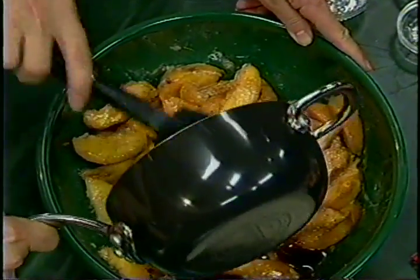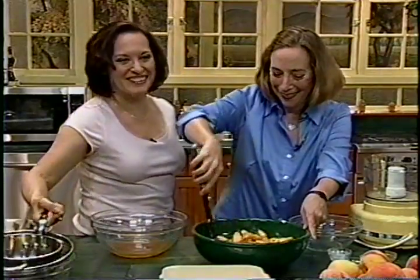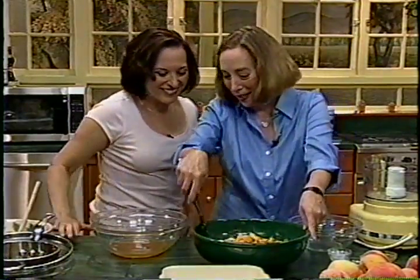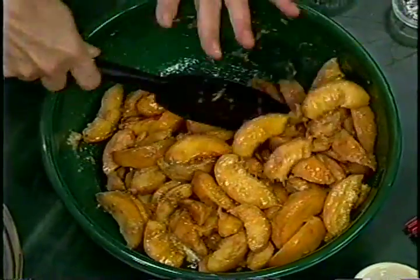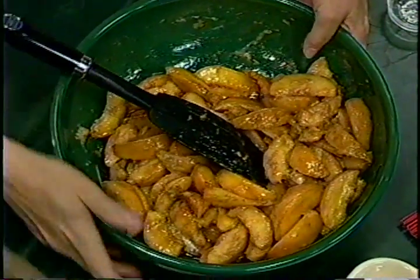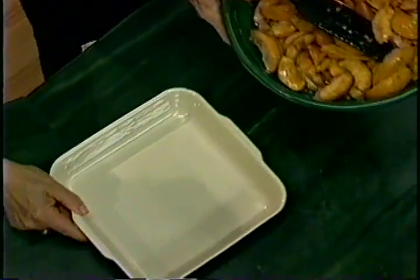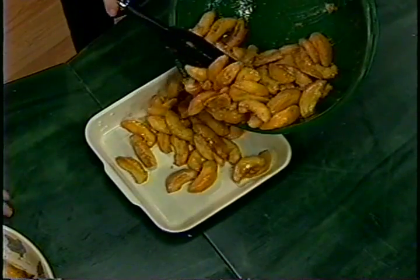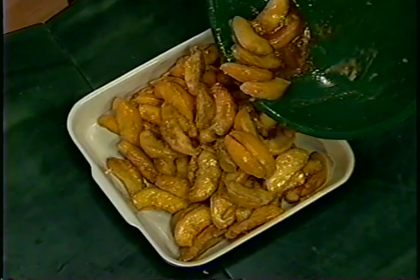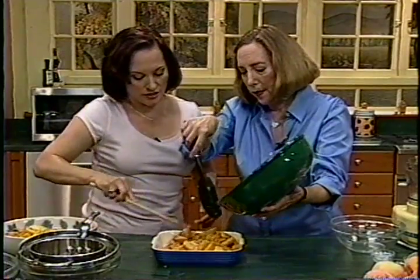Just drizzle the concentrated juice in and mix it together — it doesn't have to be too even because it'll all bubble together. A crumb topping should not be burned and over-baked, and that happens a lot by the time the fruit gets cooked. That's why I like to first cook the peaches, and to keep them from drying out I cover them with foil and make a hole in it so some steam can escape.